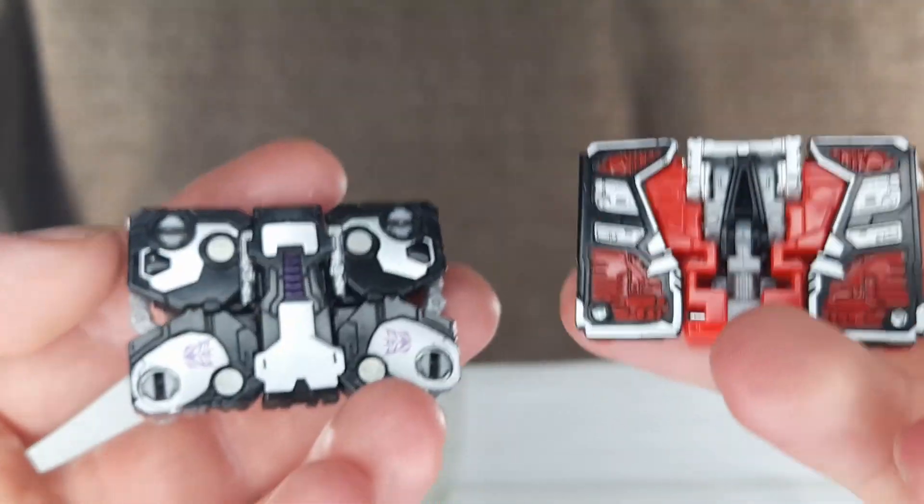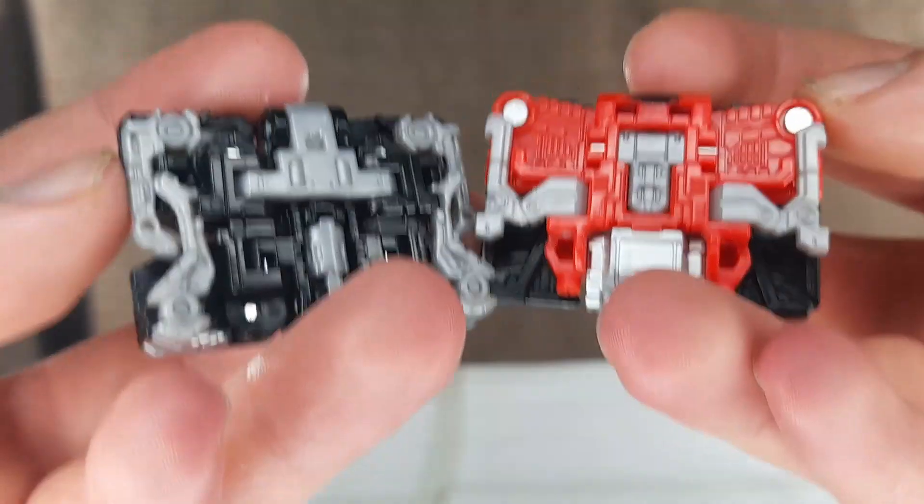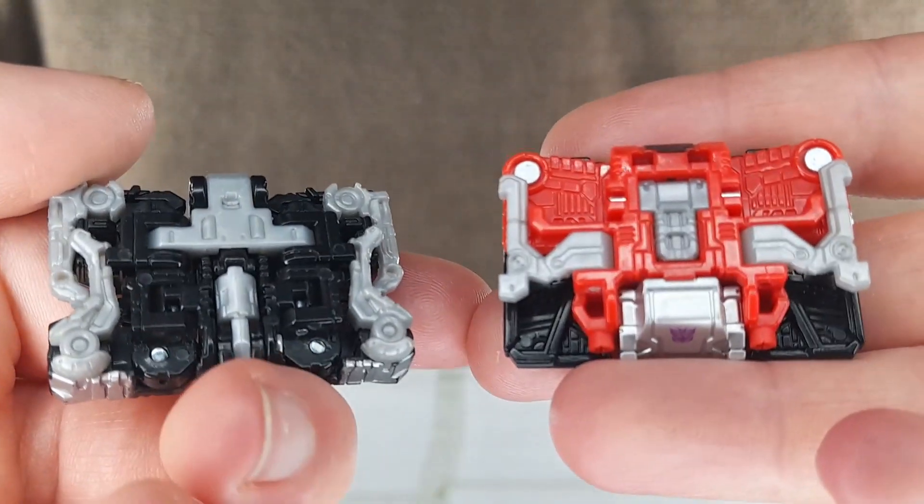I'm not saying they look bad. They are both covered in paint, and Ravage has these two Decepticon logos. They both have the legs of their other mode sticking out underneath, and that's pretty much all the kibble, really.